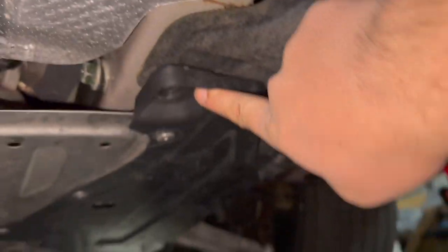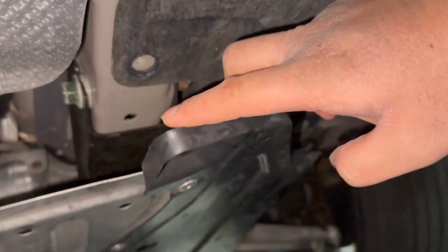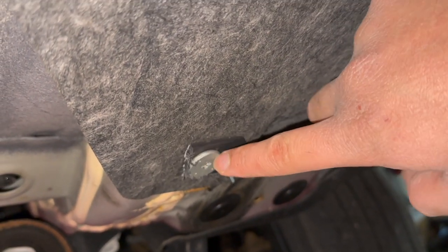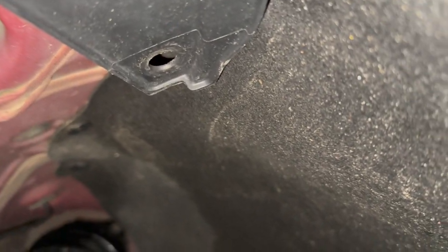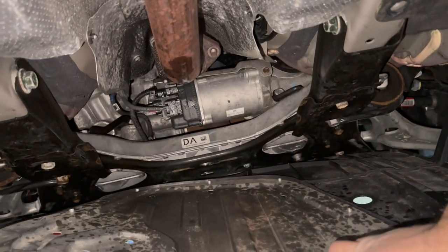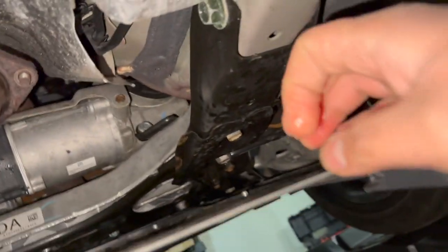The first screw was right here next to this aluminum plate. Then there was another one that didn't want to come off — we actually threaded the bolt. So what I did was I took one of my saws and sawed off the plastic. On the side there was a push pin that we removed. Once you remove that, you're able to drop this down. There isn't a lot of space underneath the car, but you gotta do what you gotta do — work with what you have.